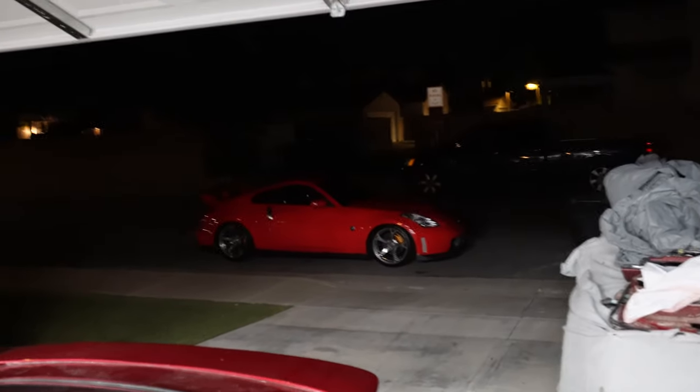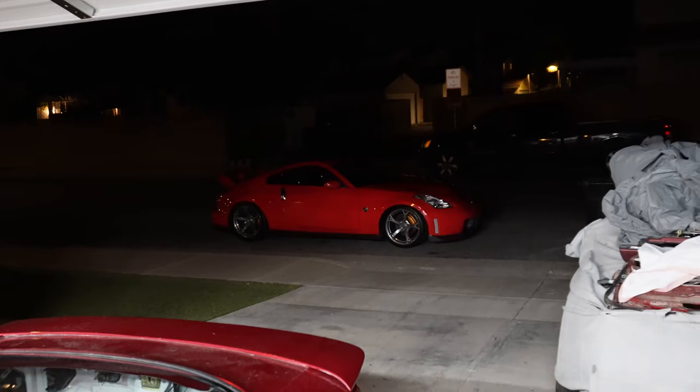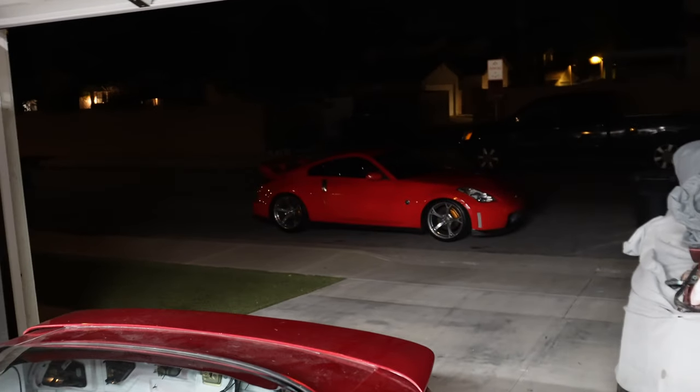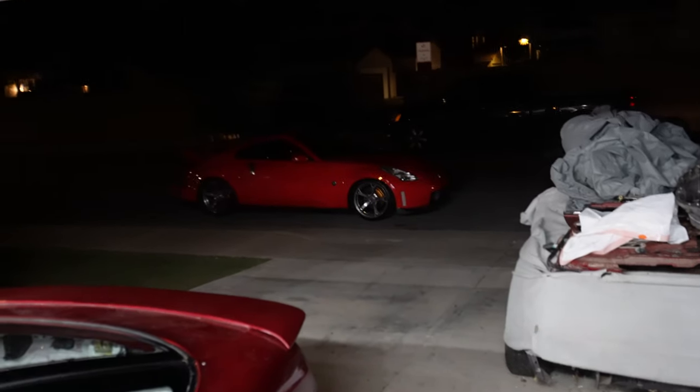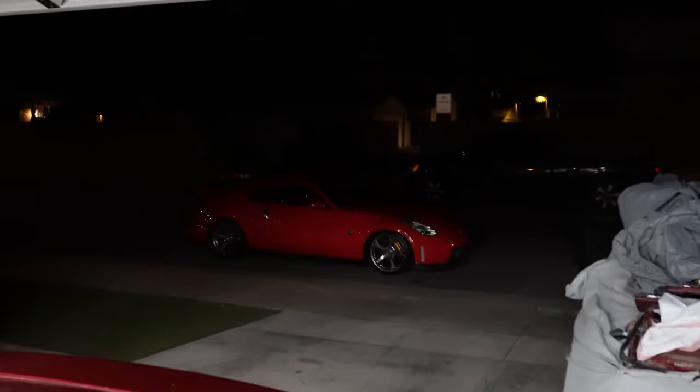You guys know I bought that car in Washington, and when I got it the registration was already out of date. I was driving around illegally — I'll say that now since I have my plates. Shoutout to my boy Davion and shoutout to Performance Registration — I'll leave their info in the description.